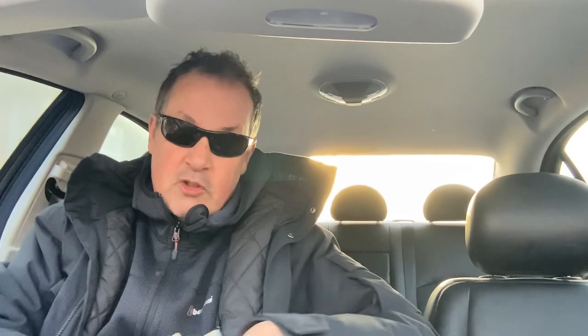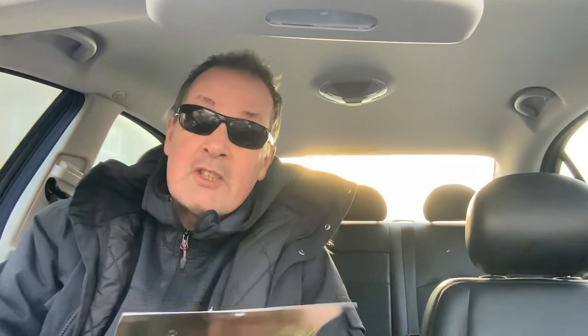And there's the robin — 'you are the one' — it's like a dancing robin. There's that gold bronzy pen again. There's the one of the two pandas — I love the two panda one. 'Tomorrow will be a better day,' and giving each other a really big hug. It's so gorgeous — there's a fox and a rabbit looking up at the moon, and it says 'it's amazing,' and the other one says 'no, you are amazing.'